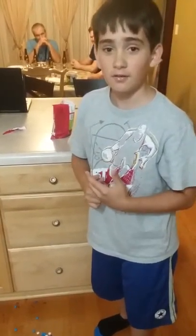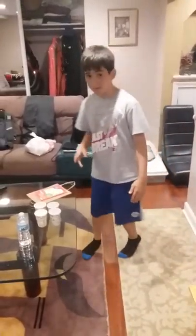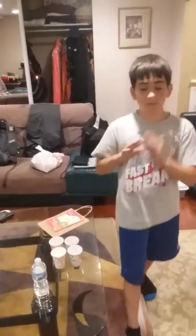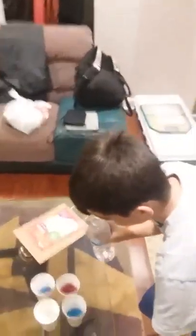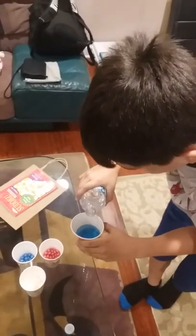I'm done asssorting the flavors. As you can see, I only have four flavors — the red ones were really hard to tell apart so I put them all together. Now we're gonna get some water, open it, and pour water up to where the skittles are, maybe a little bit higher.